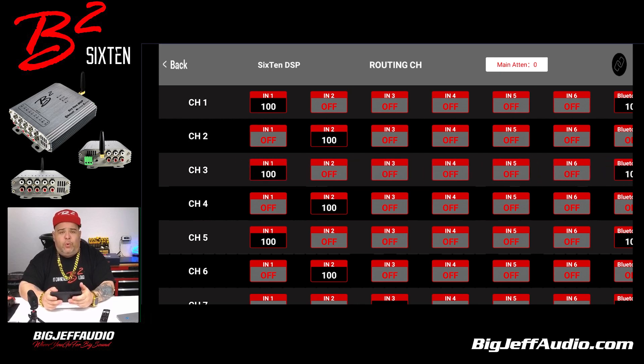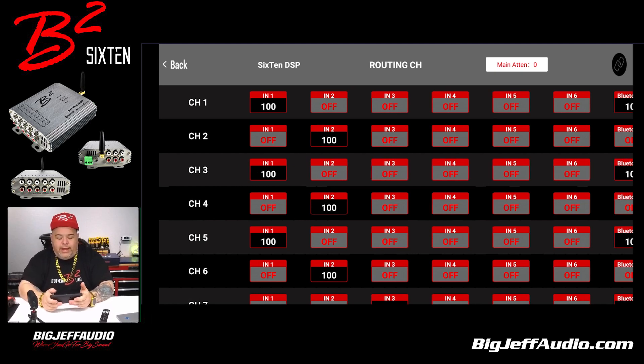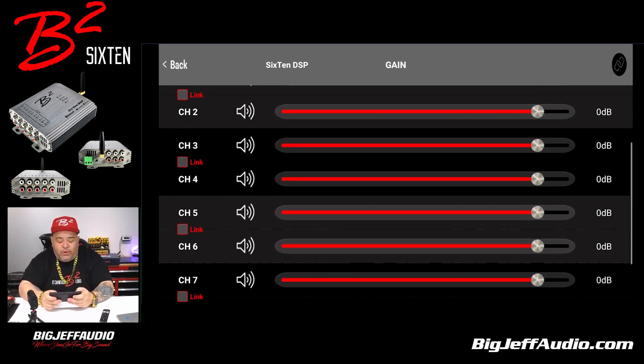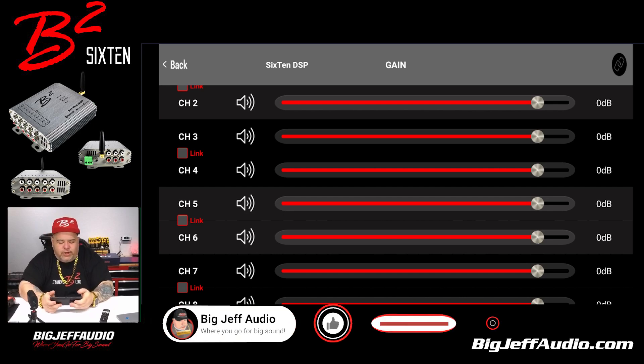It's routing — where do we want each channel? If you're using left and right, you would use channel 1 and 2. If you're only using one output for mono, you only need one. Now we go to gain. It doesn't get any simpler than that. You have a main gain control that you can lock in, and then per channel you can adjust that too. There's a link button — basically linking channel 1 and 2 together or not, so again if we're doing left and right or mono. You can adjust the gain per channel while you're tuning this.